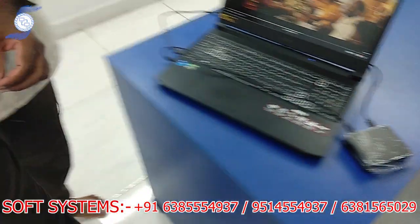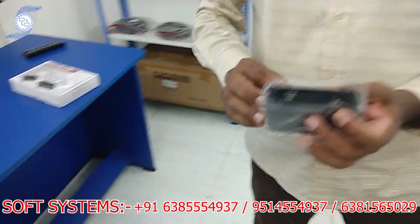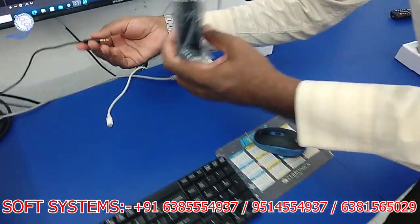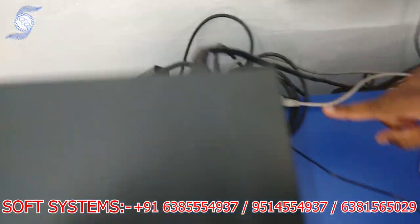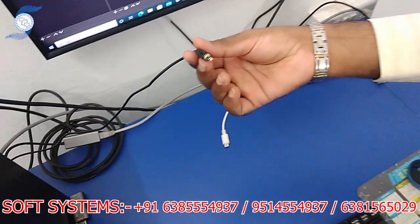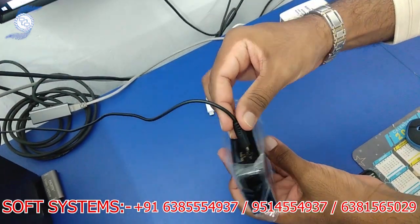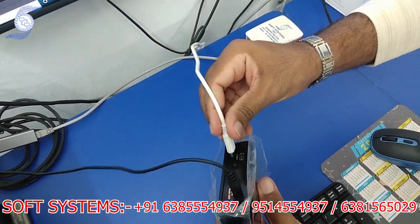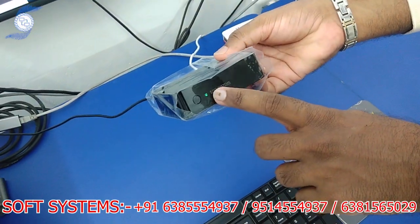Then we go to the receiver. This is the receiver. I connected a 3.5mm cable to the back of my system at the line input. The other cable end is connected to the 3.5mm output on the receiver. Then I connect the C-type power. After it is connected, the light is blinking.